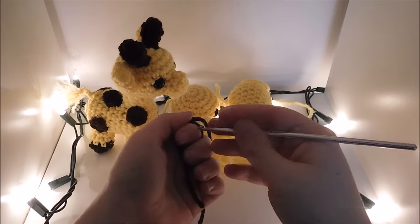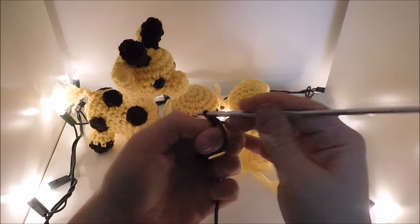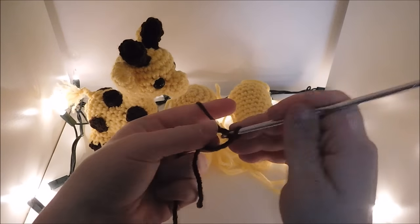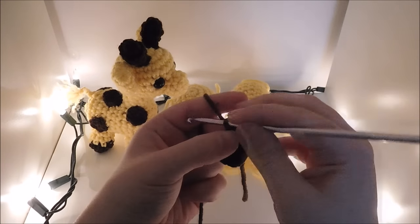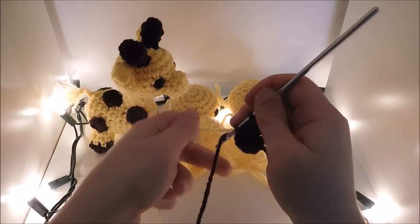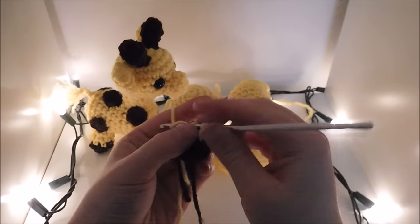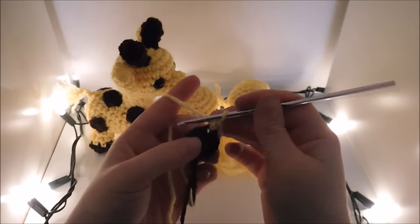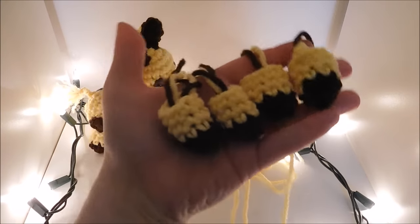To make the feet, we're going to start off in the brown. We're going to go ahead and do 8 single crochet in the magic circle. Now do another row of 8 single crochet. Now we're going to go ahead and change colors. Do 3 more rows with 8 single crochet in each. Slip stitch, chain 1, break your yarn. Make 4 of these.